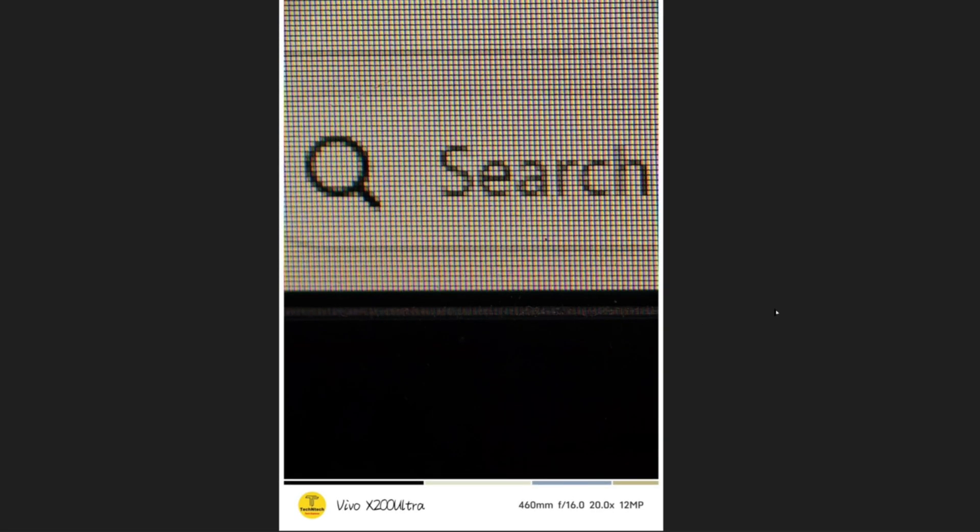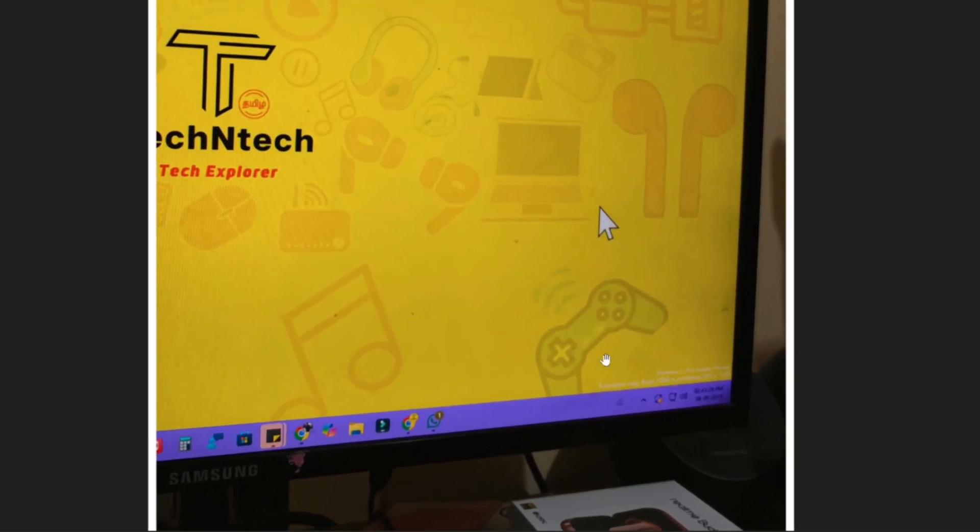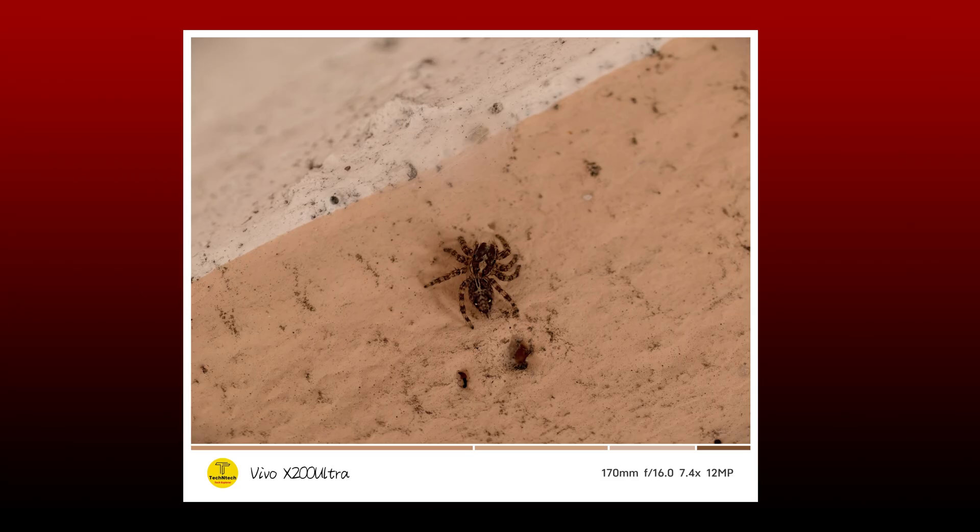I also shot some experimental macro shots. I pointed the camera at a PC display screen — with a white screen, going very close reveals the sub-pixels: you can see red, green, and blue pixels, which are the RGB foundation colors. Then I shot a yellow color on the screen, and going closer I got red and green pixels — because blue is eliminated, and the combination of red and green gives yellow. These display sub-pixel shots were taken at 460mm, f16.0, at 20x zoom.